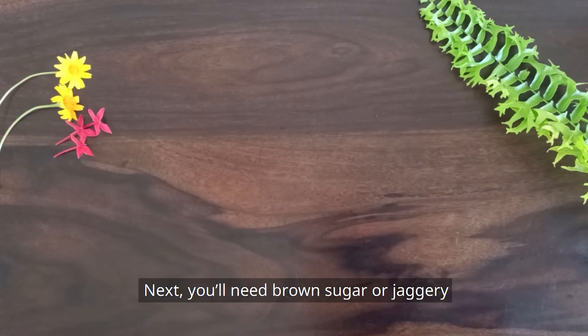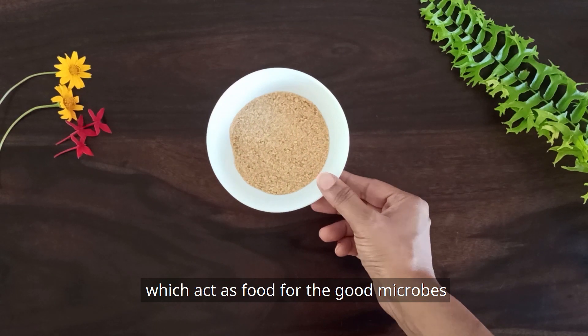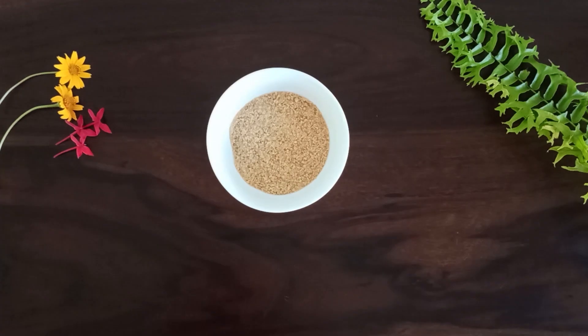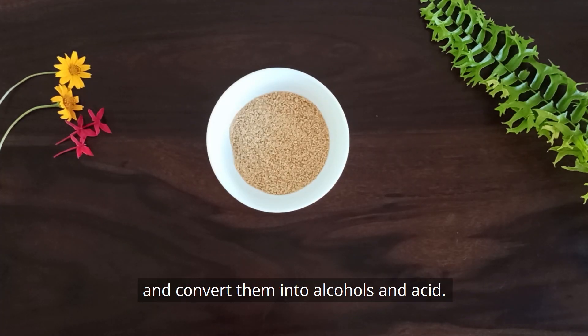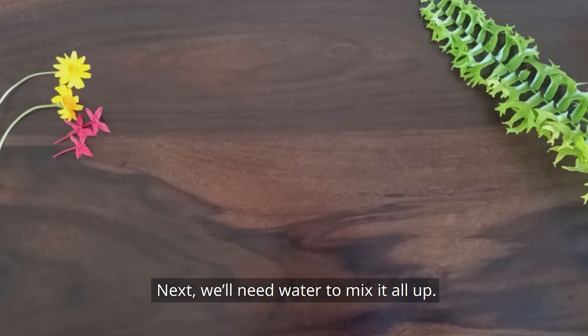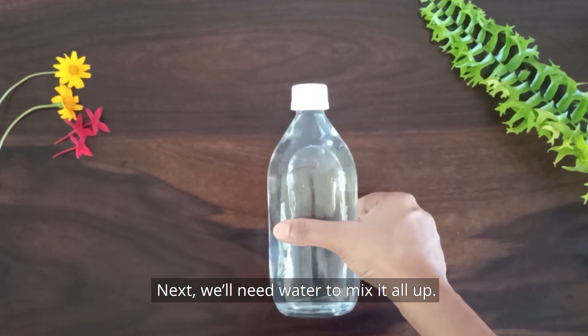Next, you'll need brown sugar or jaggery, which acts as food for the good microbes that'll help make the bioenzymes. The microbes will digest the sugars and convert them into alcohols and acid, so the cleaner will neither contain sugar nor be sticky.